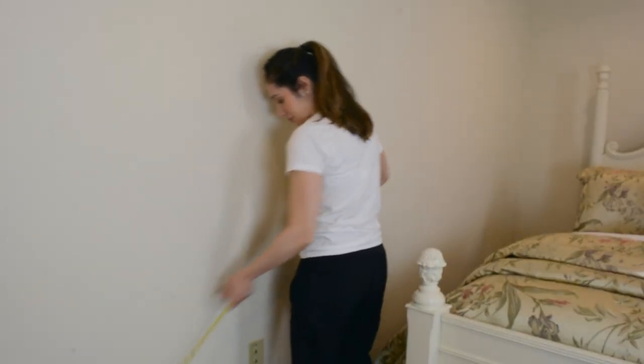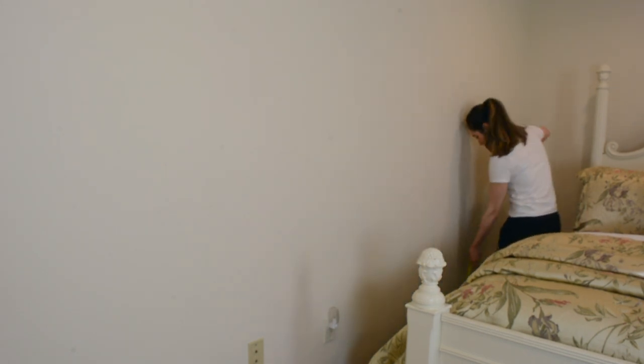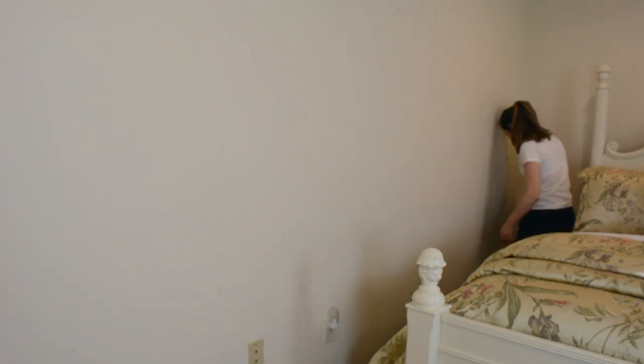Alright everyone, so the first thing we're going to do is take measurements of our walls to determine the length of each piece of molding. I went to Home Depot and I bought Primed Pine Wall Trim, just in case anyone was wondering.